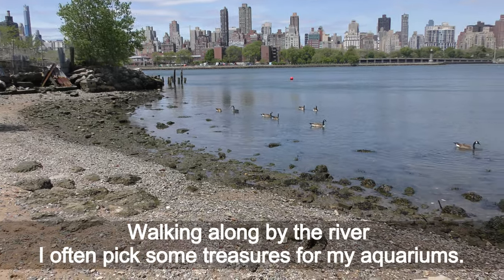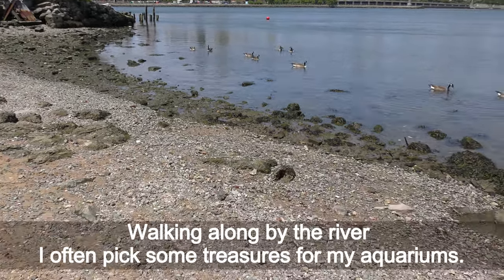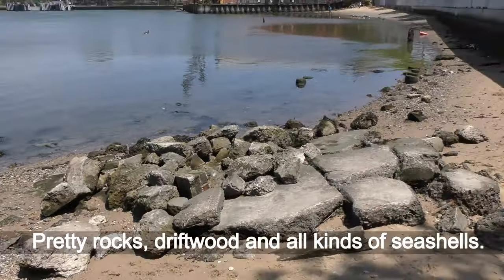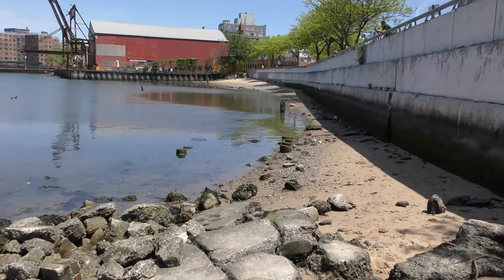Walking alone by the river I often pick some treasures for my aquariums — pretty rocks, driftwood and all kinds of seashells.